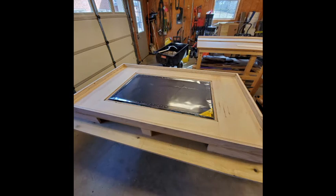The inside part of the table is taking shape. I routed the slot around the inside of the game area so I can glue in an LED strip for added lighting.